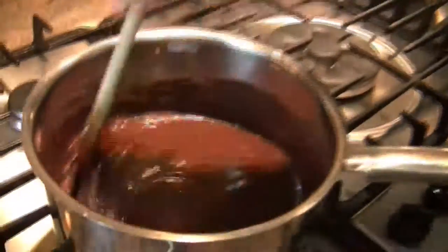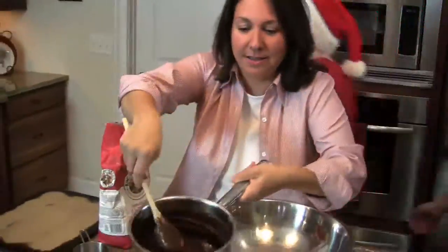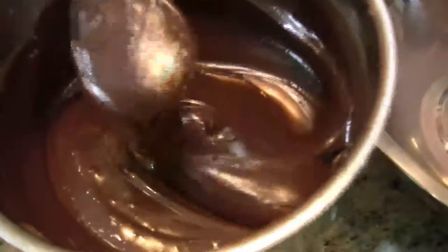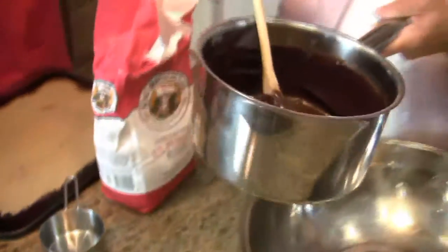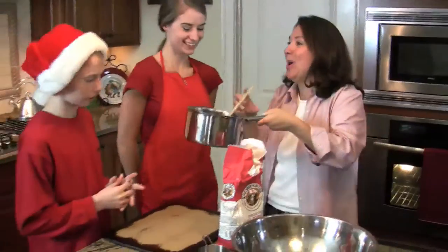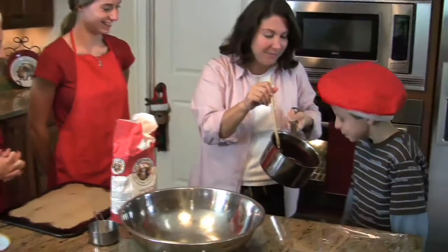Now I'm going to get the kids and we're going to start rolling this out. Kids, are you ready? Come on in - look at this, isn't this gorgeous? Look at this chocolate, it doesn't get any better than this. Instead, we're going to add two cups of flour to this.